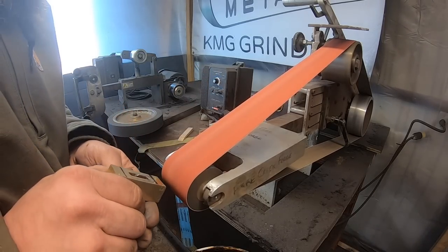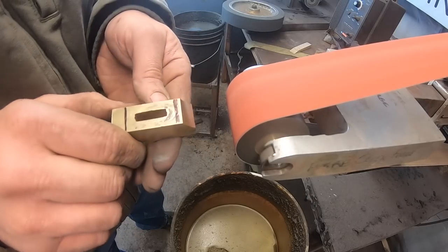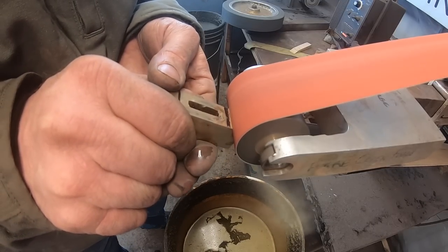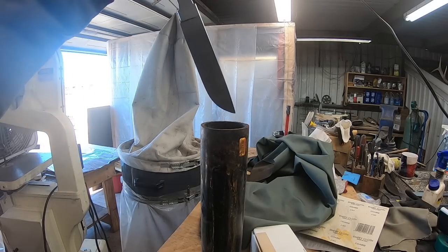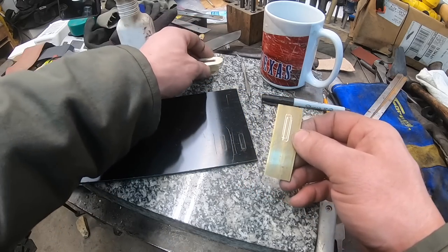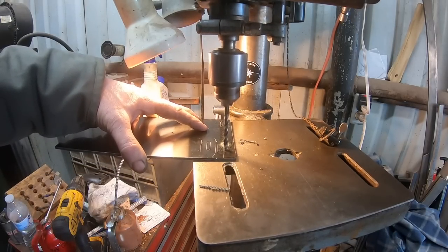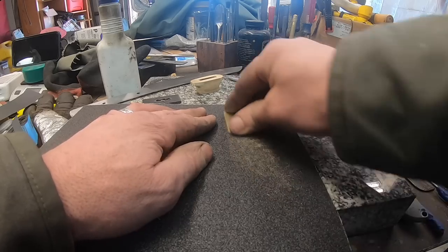I want a decent guard — nothing too big or crazy, but a nice double guard. I'll use the two-inch contact wheel to start shaping this and taking material off the guard, which is a three-quarter by three-quarter square brass chunk. Then into the etch — we're up to 800 grit — and while the blade is going in and out of the ferric chloride a few times, I'm going to go ahead and start working on the spacers for the handle that will go between the guard and the desert ironwood handle.